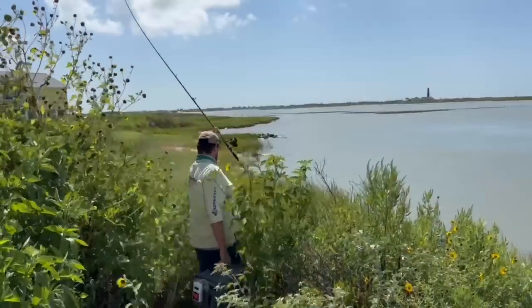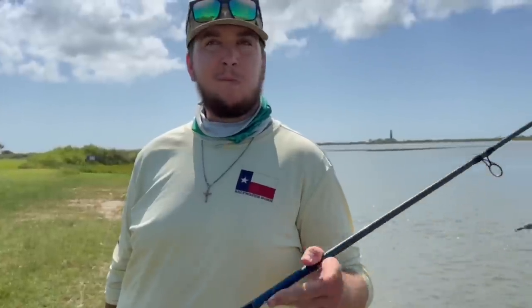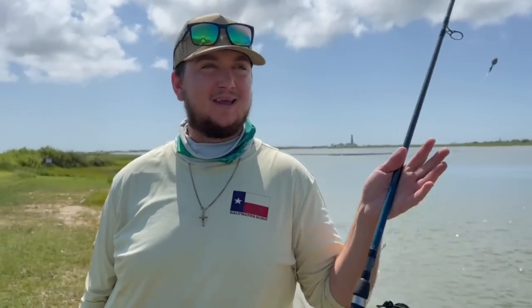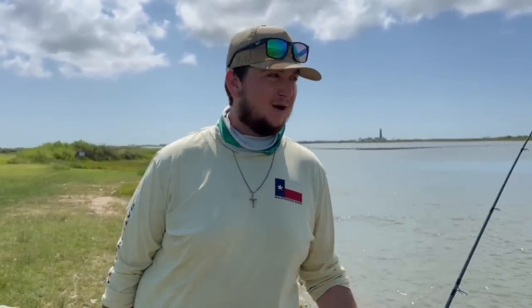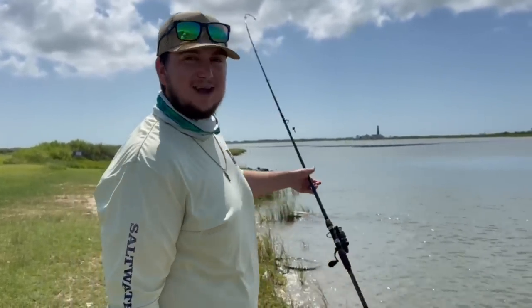We're about to start fishing, but I do want to apologize for the wind noise — it's getting pretty windy. We're doing our best to block the microphone from the wind. Unfortunately that's just how it is on the coast, especially when it's blowing 15 sustained all day.